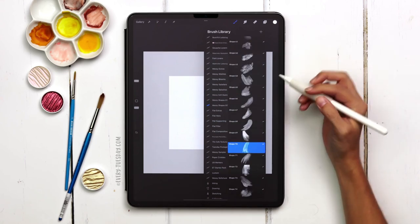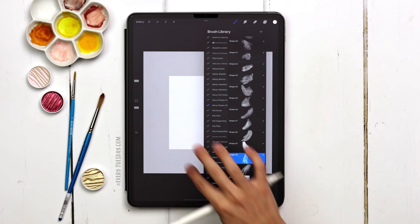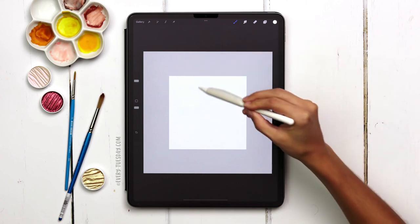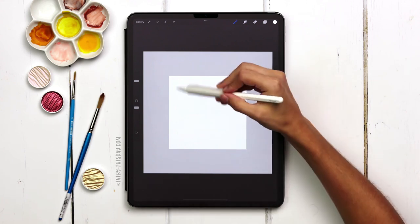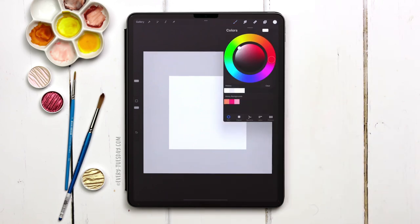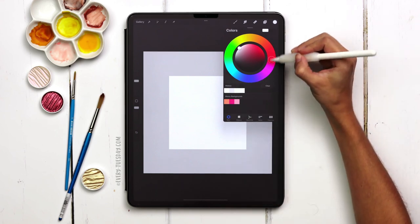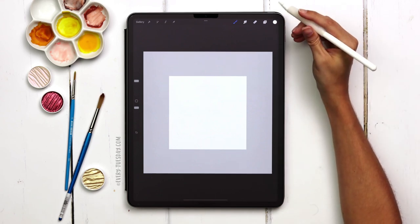I'm going into my Messy Shapes number two category — these are all abstract watercolor texture shapes and we're going to stamp them in and figure out our layout. I'm thinking a swooping action going right here, a little bit of swooping over there, and the rest blending together. My best advice when choosing a color palette is to choose an analogous palette — colors next to each other on the color wheel. That way you avoid getting ugly browns where contrasting colors like red and green overlap.